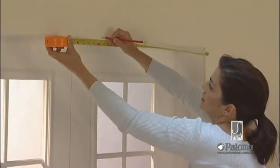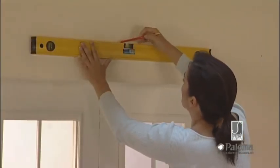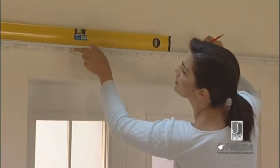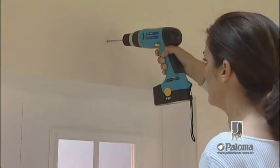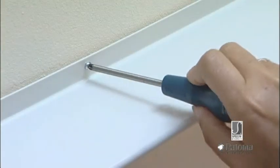Firstly, measure and mark the centre of the opening. Mark a level for your track. Place the track and mark the fixing positions. Drill and wall plug. Screw the track securely.